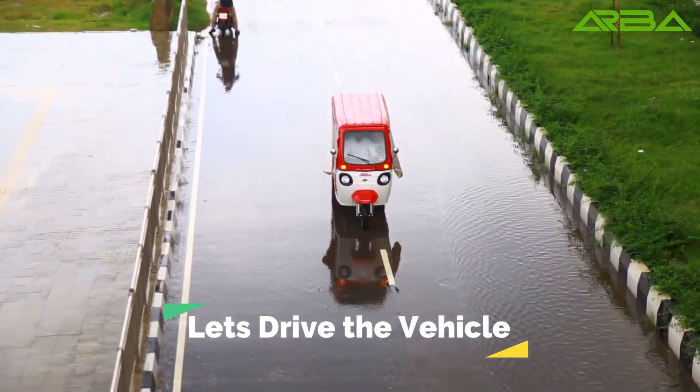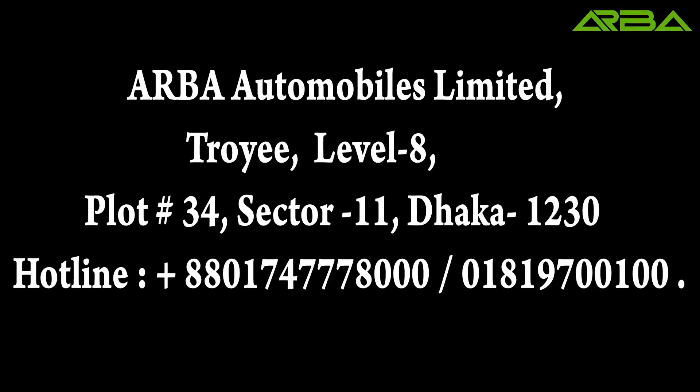Let's drive the vehicle. Visit Arbautomobile.com.